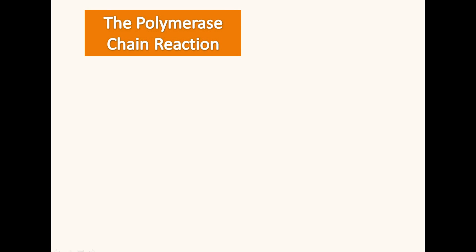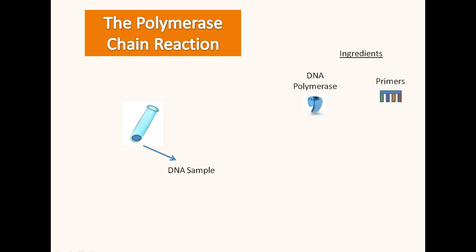To get started we need our DNA sample and three other main ingredients: DNA polymerase, primers, and nucleotides.